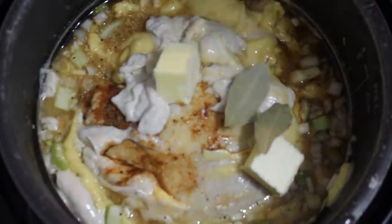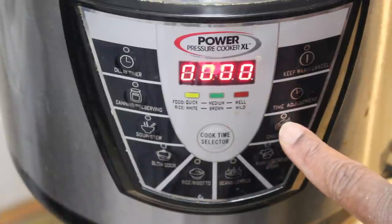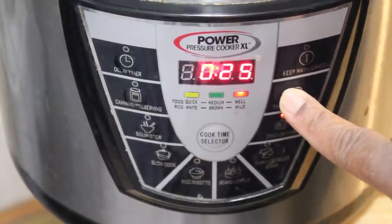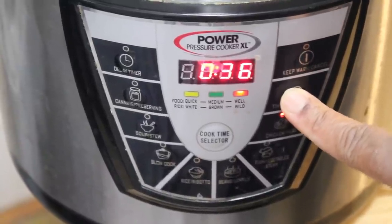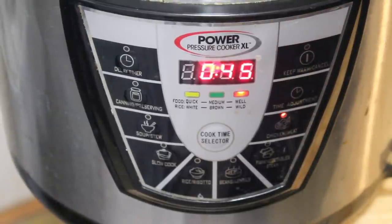This is why I love the pressure cooker — we're just going to place the lid on it and lock it down. If you need to learn how to do that, you can watch one of my other videos. We're going to start this up. I can put this on for 35 minutes and the bird will be done, but I'm going to put it on for 45 minutes so it helps it pull itself apart. So I'm going to hit the meat chicken button, increment to high, and set it to 45 minutes. That should allow the bird to fall off the bone. We'll be back in a minute.